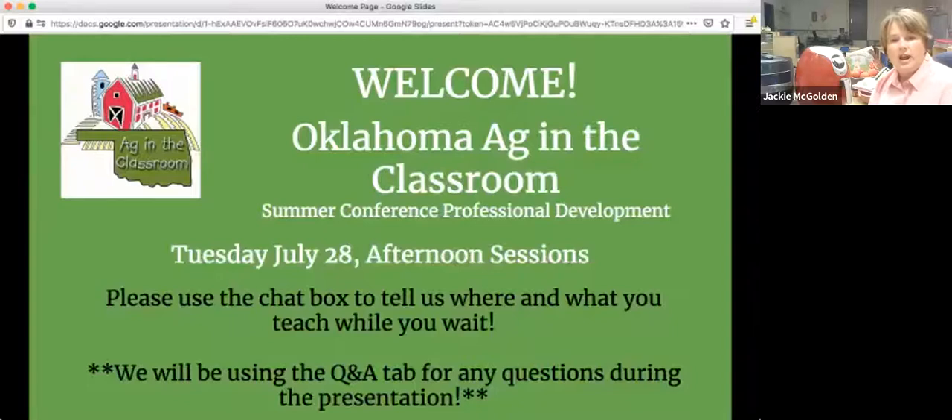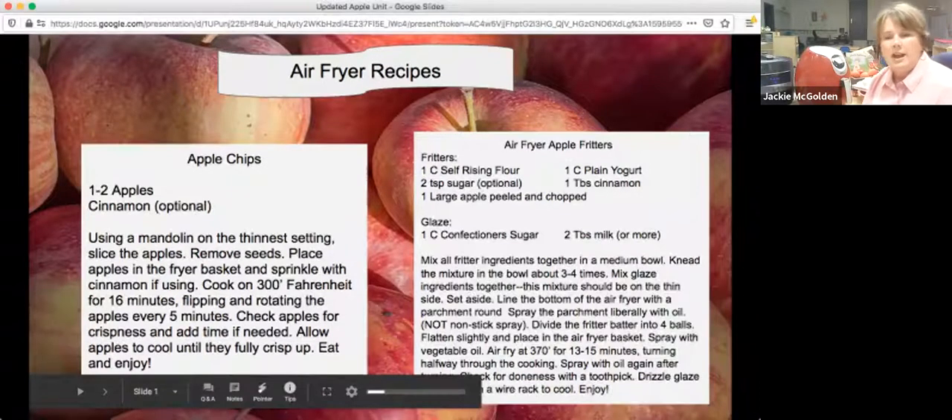We are going to get started. This is Jackie McGolden, a pre-K teacher at Fairview Elementary School. She's going to make us all hungry this session. Hi everybody, I'm glad you joined us today. I was counting as I drove in — this is my 35th year of teaching. I could have retired during all the COVID craziness but I did not want to. I love teaching, I love being around little kids, and frankly it's hard to find teachers in rural areas, so I'm just going to keep on keeping on.